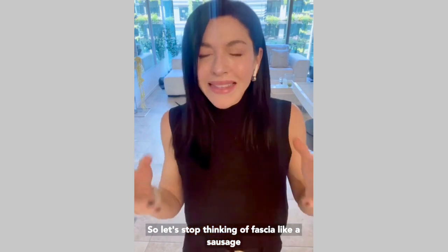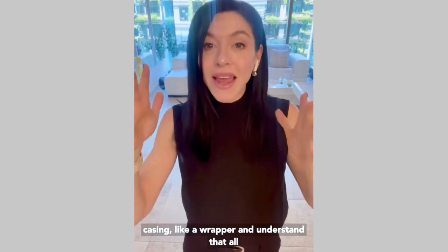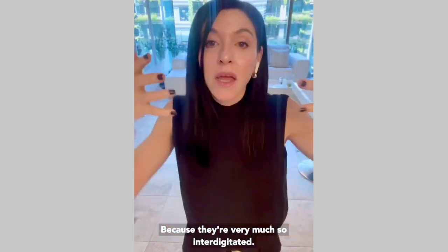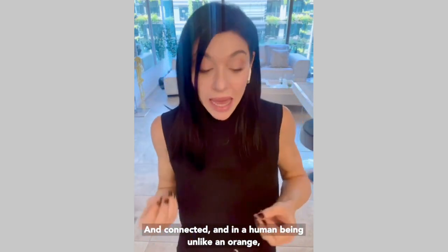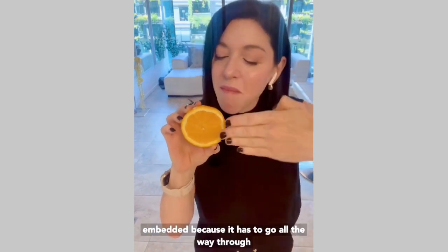So let's stop thinking of fascia like a sausage casing, like a wrapper, and understand that all these layers have an interaction between them. They're not just the layers of an onion, because they are very much interdigitated and connected. In a human being, unlike an orange, our vascular system and nervous system is literally embedded.